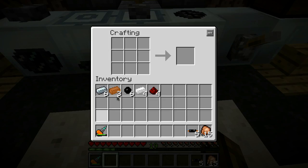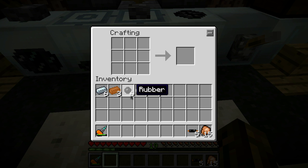Next thing up is a chainsaw. You're going to need six refined iron, three copper, six rubber, four tin, and four redstone. This pretty much has all the exact same components as the mining drill, but you just kind of got to throw it in there a different way.